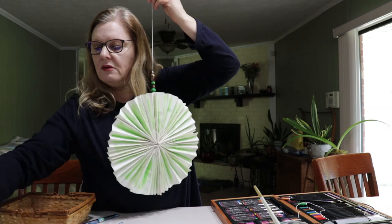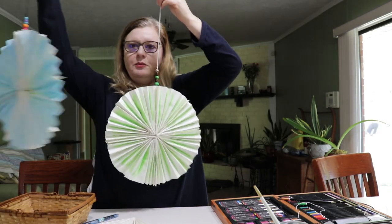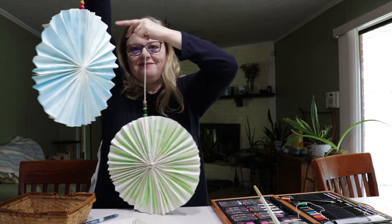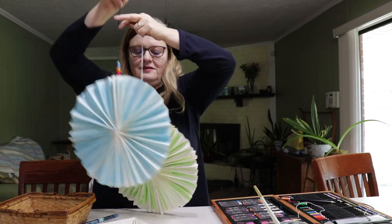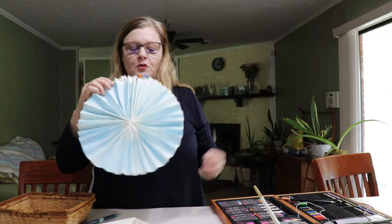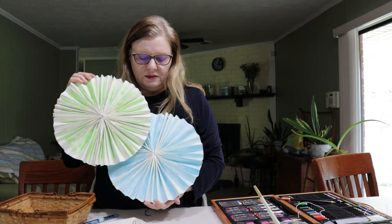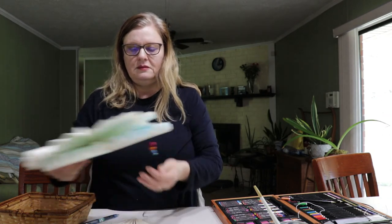I've made two now — a pretty green one and a pretty blue one. Maybe I'll make a rainbow one next. If you want to take a picture of your pinwheel and send it to me, that would be great. Thank you for joining me for today's Stay at Home Craft. I hope you'll join me next time. You can find this program and many others at our website: www.jespublib.org.